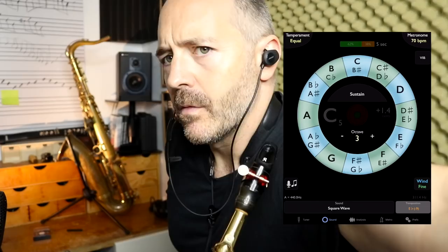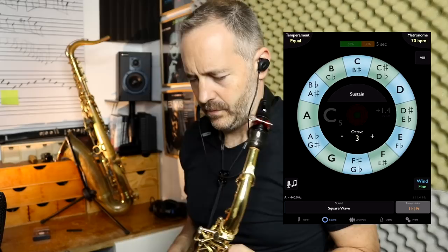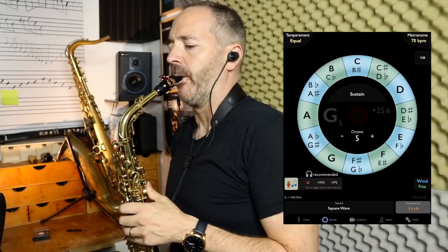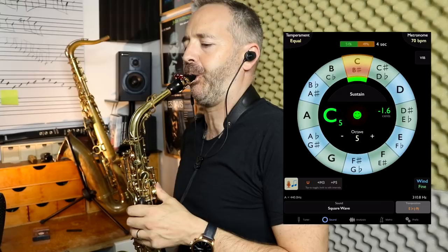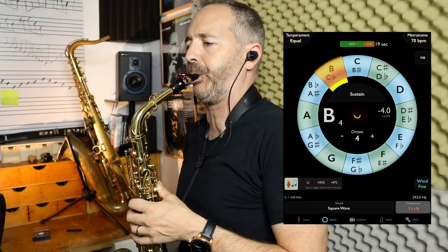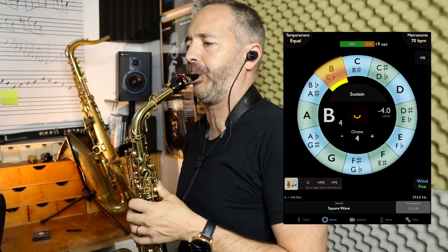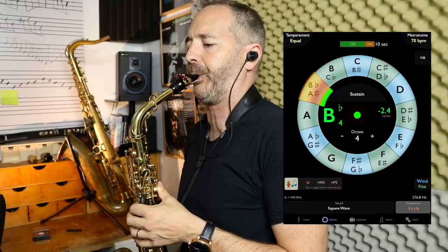I start my practice session with long tones while using the Tonal Energy app as a tuner. Using earphones allows me to use the drone note feature of the app to work on intonation. If you've been working with any visual tuner, you may have noticed that when you make adjustments to get in tune, you tend to overcompensate — if you see that you're sharp, you'll adjust and probably go flat, and vice versa. If I click this button on the app, it detects the note I'm playing and automatically plays the same pitch perfectly in tune, which I hear in my earphones. I can then match my pitch to that note using my ear.